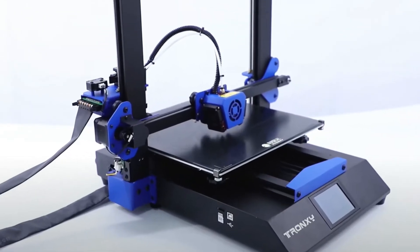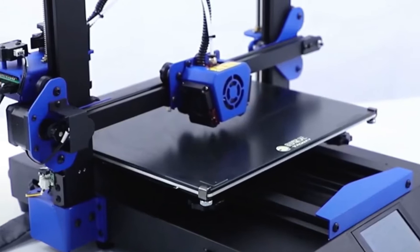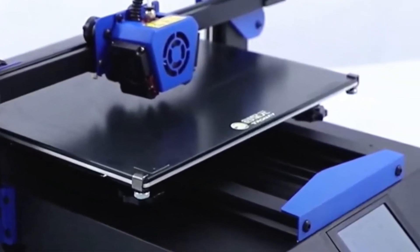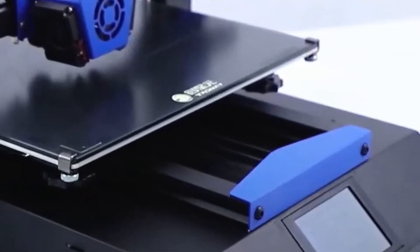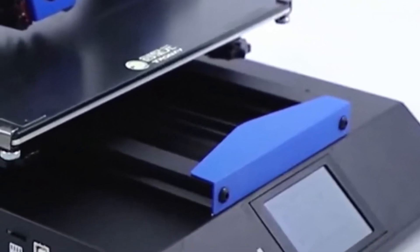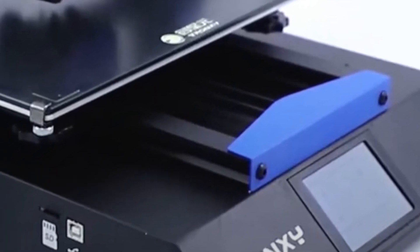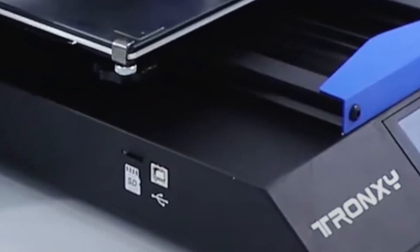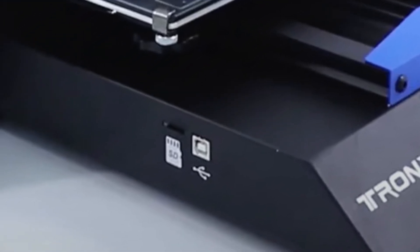The print bed moves over a wide Y-axis base that consists of two 2020 aluminum extrusions without a belt tensioner. On the left side there is one USB-B connector for connecting your computer or laptop to the 3D printer, and there is also one micro SD card reader on that same side.